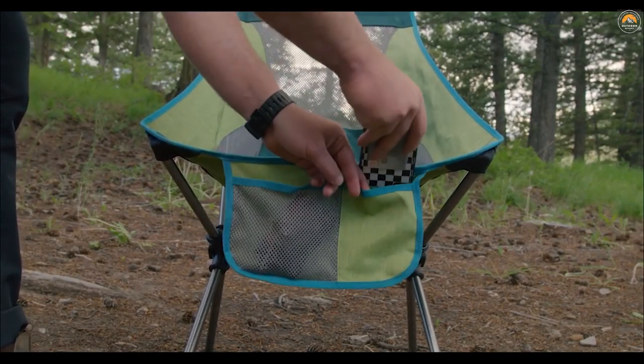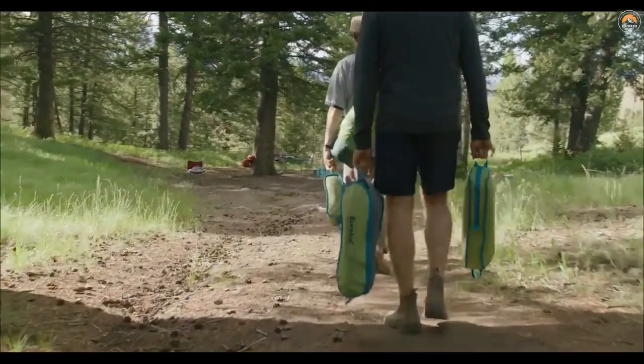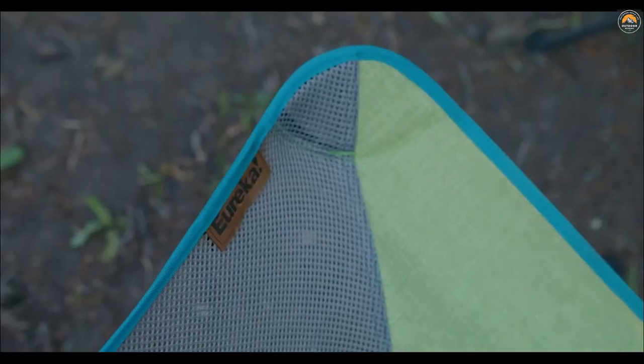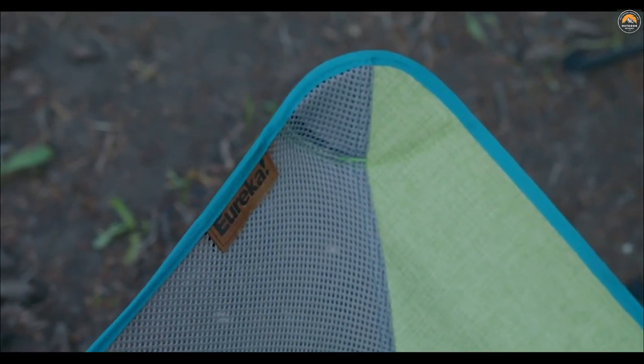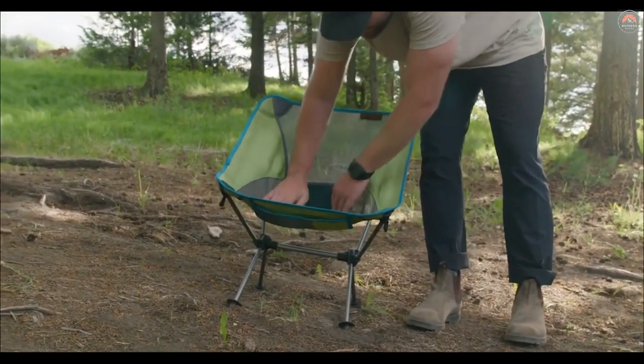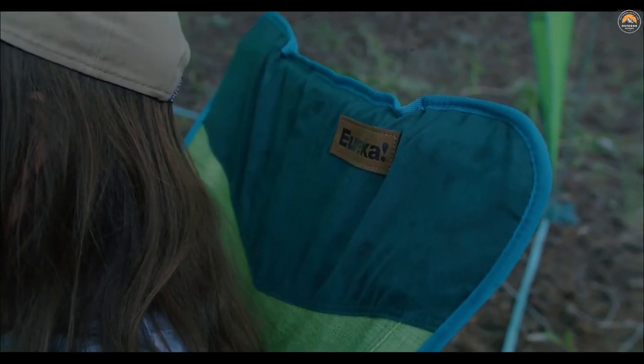The Tag Along chairs come in three unique styles. Starting with our Tag Along Lite — the smallest, most compact chair you can get into the woods. This chair has all the features and benefits we just reviewed, but it comes in weighing just over two pounds. The Tag Along Comfort steps things up a notch with a higher seat and a higher back. It's comfortable for a longer time and has a seat range of 330 pounds.